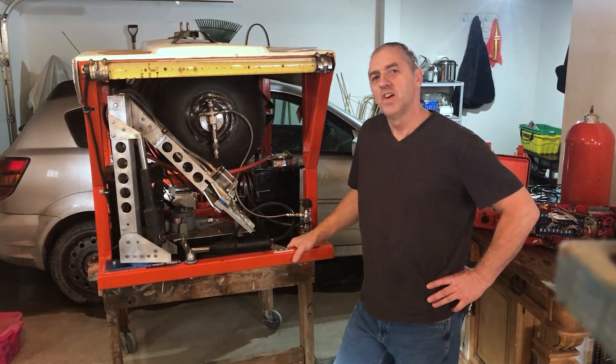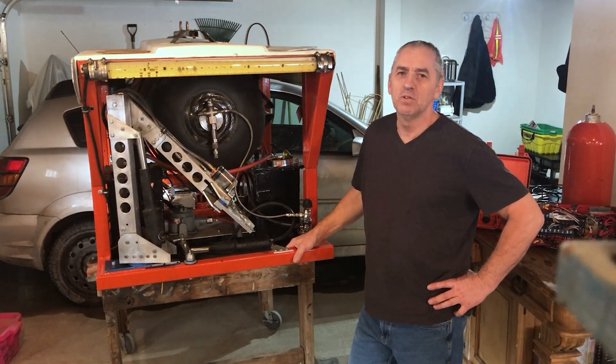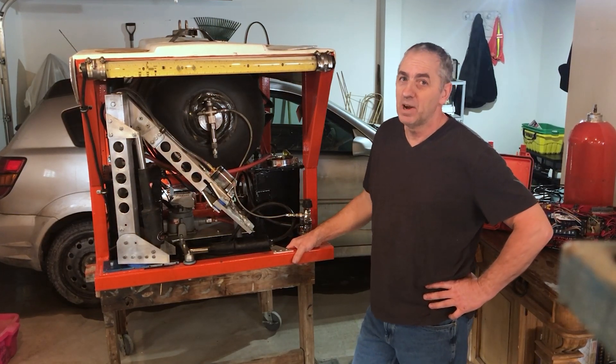Hello submarine friends. I thought it would be time to make another video showing you guys the progress of my ROV project.